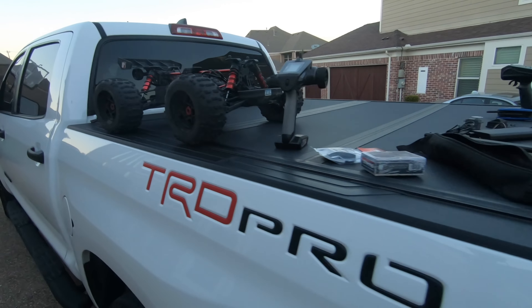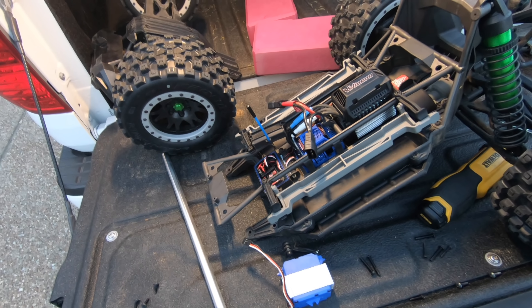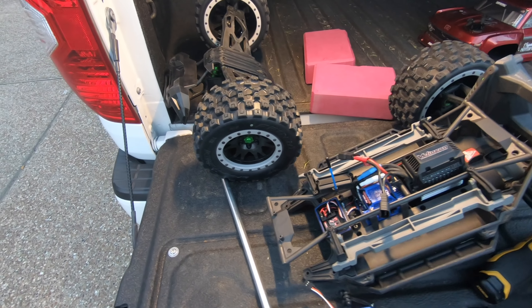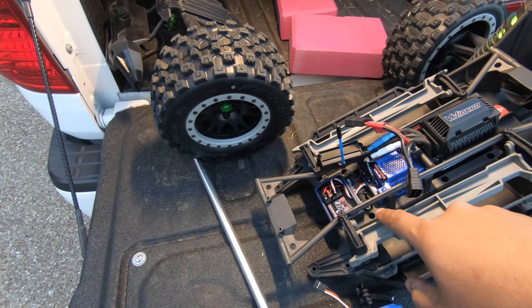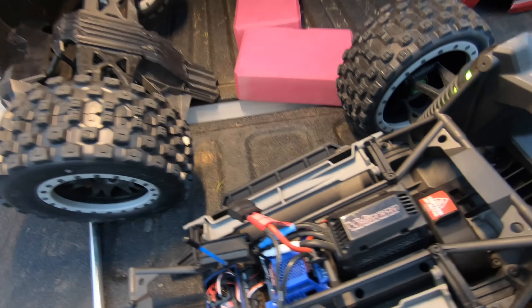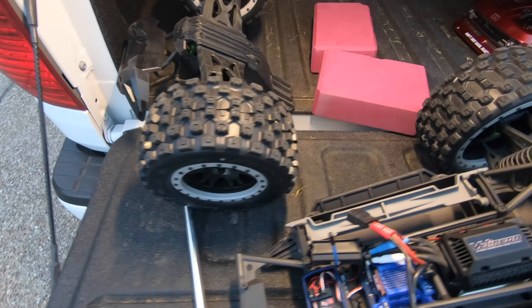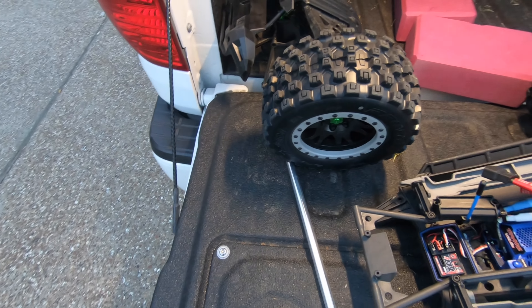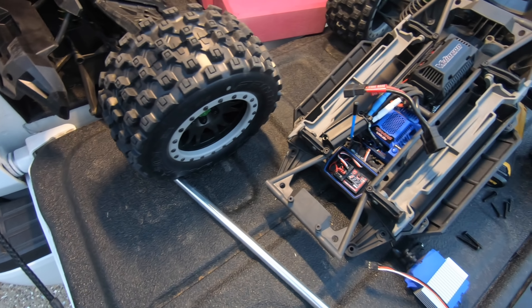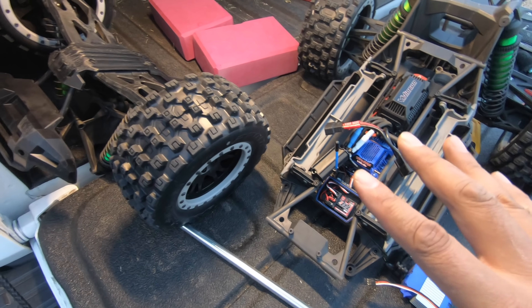In regards to this car, I didn't know how to take the servo off, I'm not gonna lie. Basically, how you take the servo off is you remove these eight screws off the top, and then you remove the skid plate off the bottom. After you remove the skid plate at the bottom, you can just pull everything out — the whole front end comes out — and then you can get to the servo.